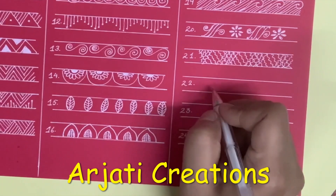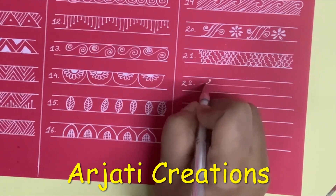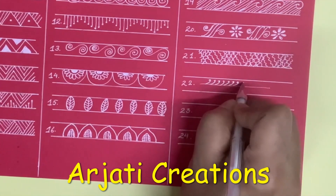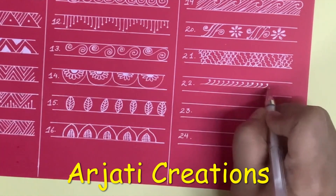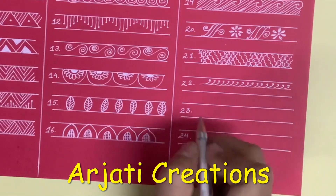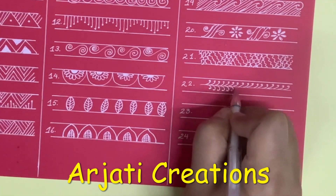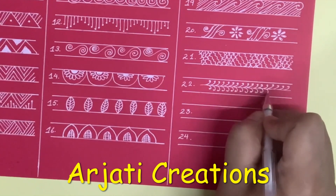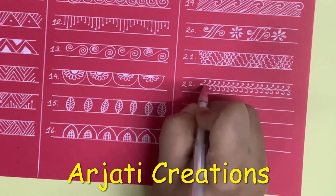Next we come to another very beautiful border. In this I am going to draw a line in the centre and we are going to create the bale on both sides, like this.